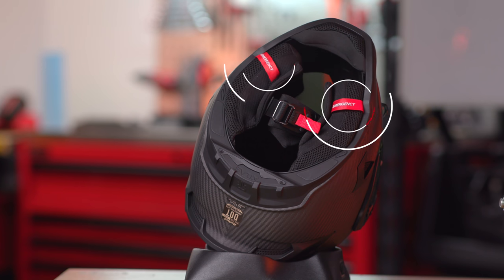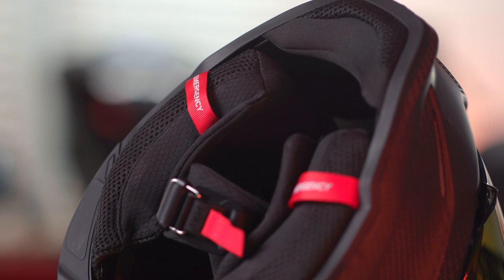While we're at the bottom of the helmet, the Atlas 2.0 now has little emergency straps at the bottom. You've probably seen these in a lot of premium helmets — basically, if you get in a wreck, an emergency responder can use those to easily remove your helmet. I'm really happy to see these added safety features in the Atlas 2.0.